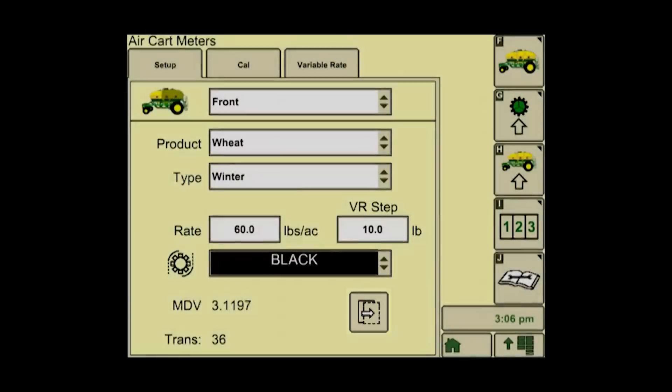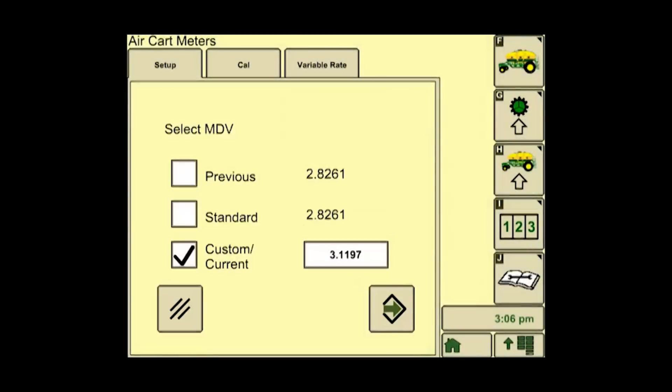Push next page. On this page, you can set your MDV, or meter displacement value. On this tab, you will see three check boxes. Previous is your value from your last calibration of that particular product. Standard is the value of what John Deere has tested with that particular product. Custom or current is where you can add in a value of your own. If you're going through the calibration procedures, you do not need to do anything with this page.